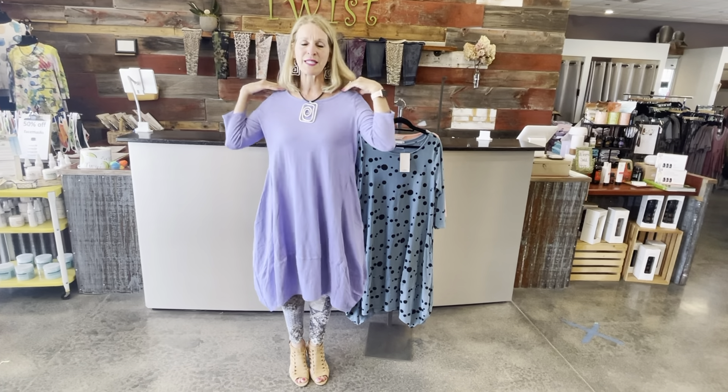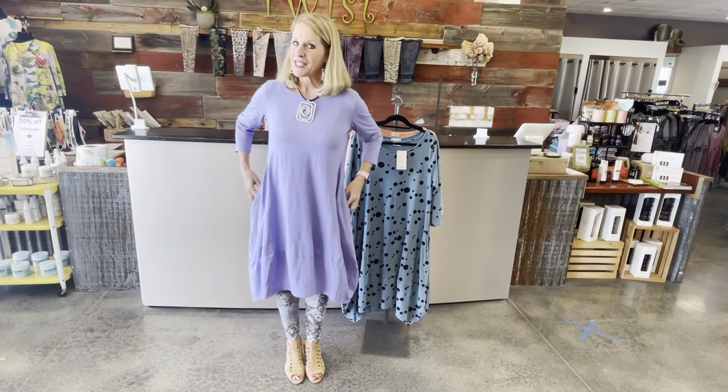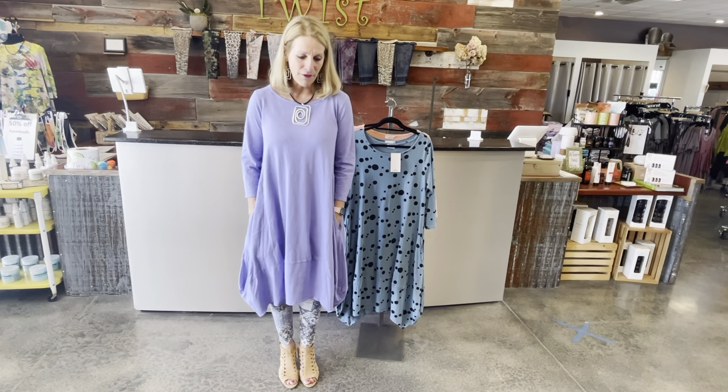It's a three-quarter length sleeve and kind of a boat neck — a little bit wider than some scoops, but not so far that it's going to expose your bra strap. It's got two side seam pockets, which I love.